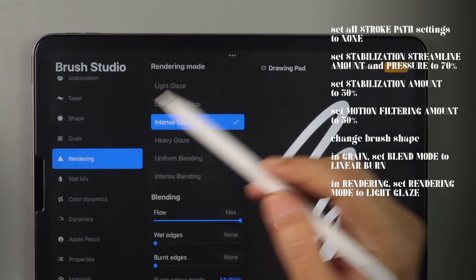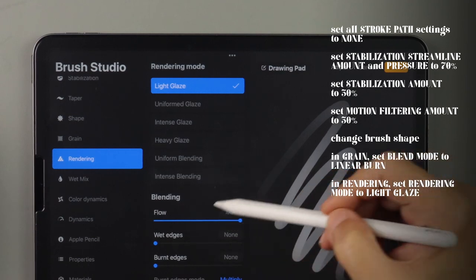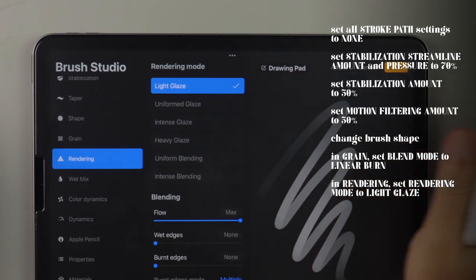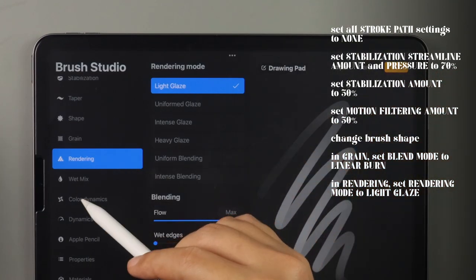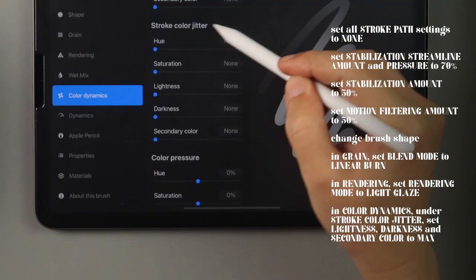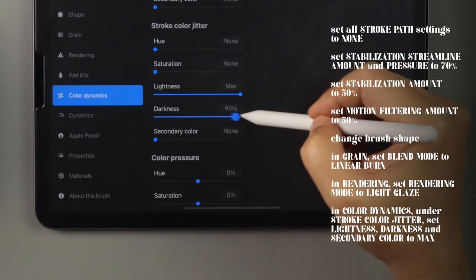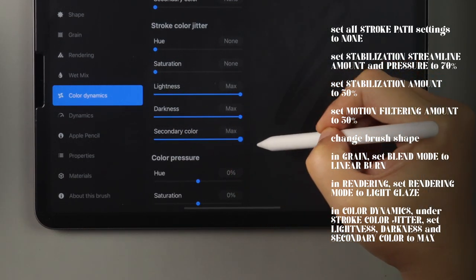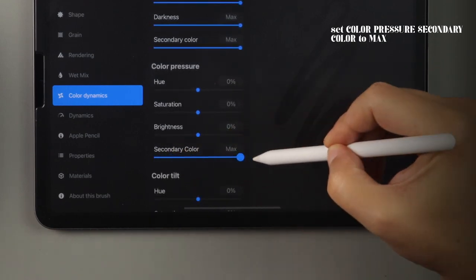In rendering, set rendering mode to light glaze and blending flow should be at max. Now let's add our brushes to perform dual color duties in the color dynamics sidebar. Set stroke color jitter lightness, darkness, and secondary color all to max. Under color pressure, set secondary color to max as well.